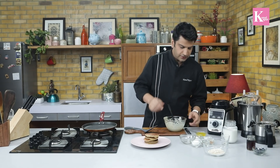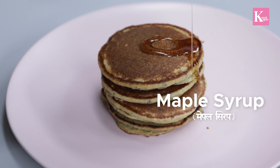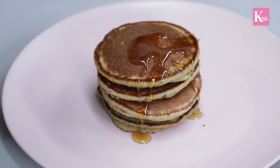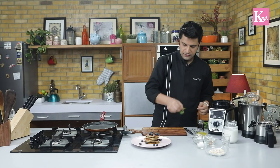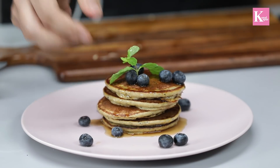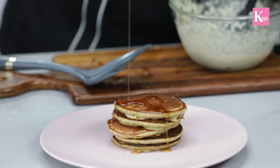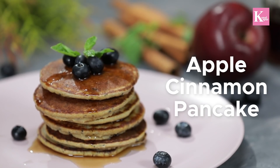A beautiful stack of apple and cinnamon pancakes. Let's pour some maple syrup on top. I've got some blueberries and a fresh sprig of mint. There you go — our apple cinnamon pancakes are done!